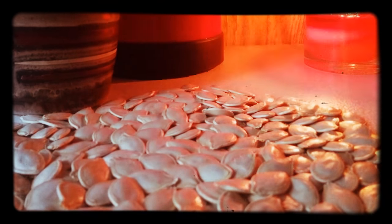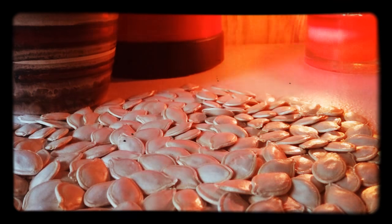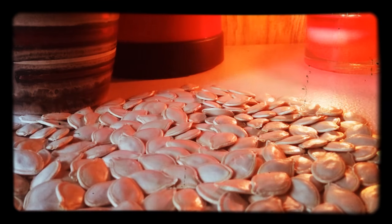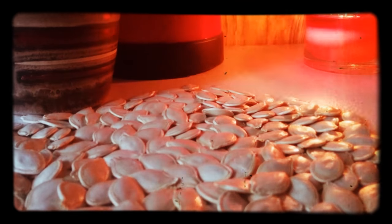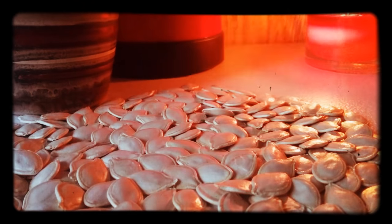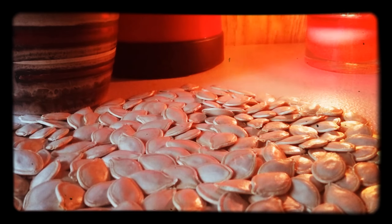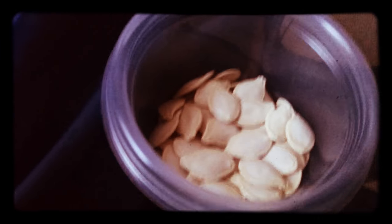These are some pumpkin seeds that I harvested and we cleaned them up real good. Now we're gonna save them and see if we can use them next year. Got this nice little container to put them in here — should have just enough to fill it.